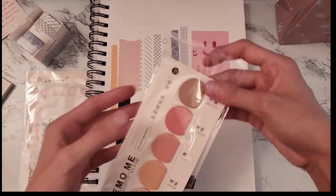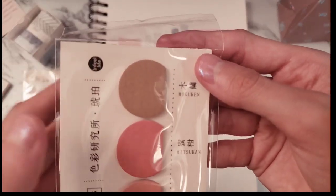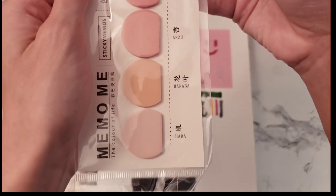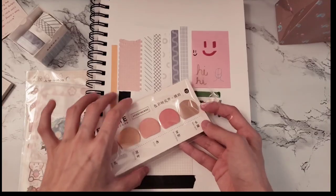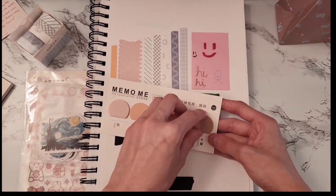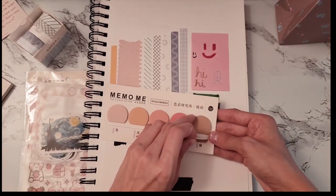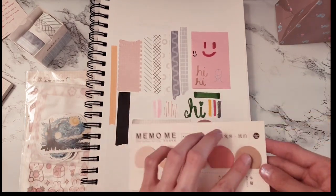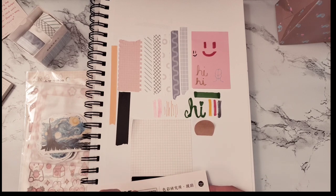The stuff I just showed did not come in the mystery box — it came separately. After getting the mystery box I was browsing the site and saw a bunch of cute stuff. I was confused about some items because I didn't know what they were, but they turned out to be things you stick on the side of your page.